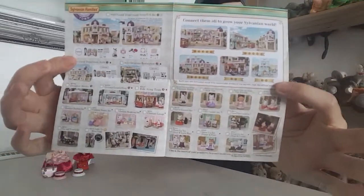And then here is the checklist. I always take a picture of this at the end of the video so you can have a look to see if there's anything you like if you're new to Sylvanians. That's what the checklist looks like there.